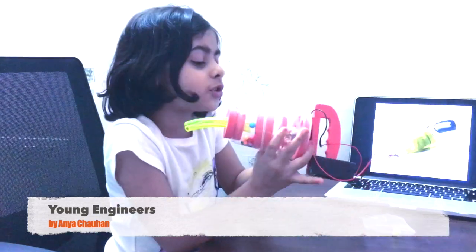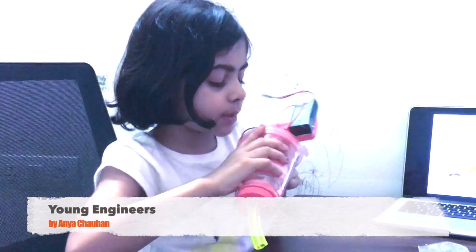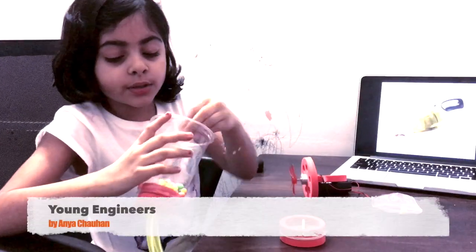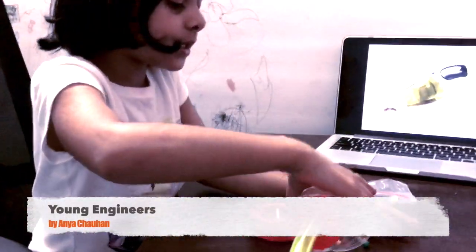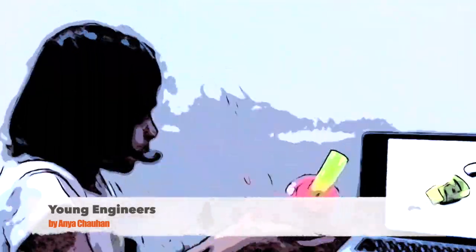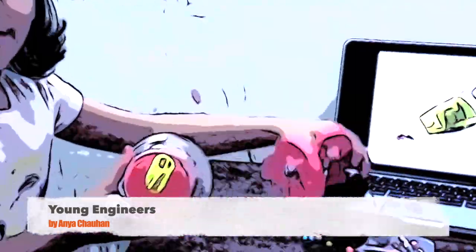I'm going to show you how to take out these beads. It also kind of works with real, even bigger vacuums with wires, but it has a different kind of opening. Bye!